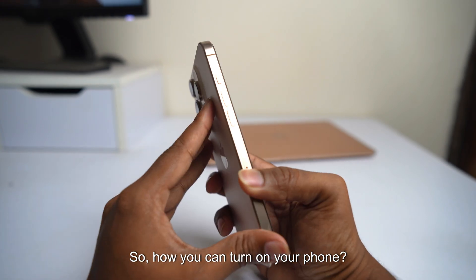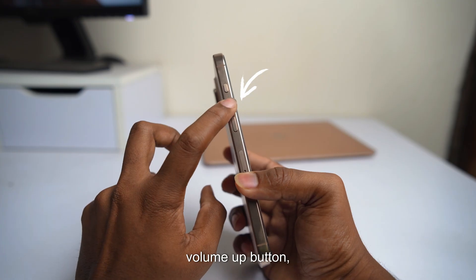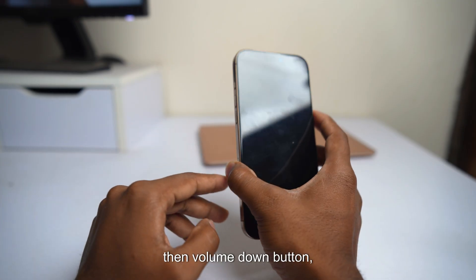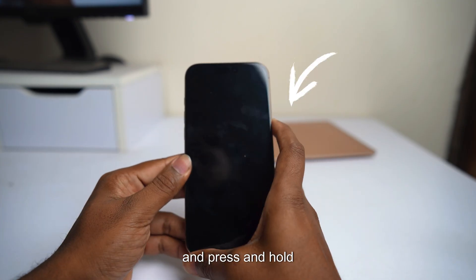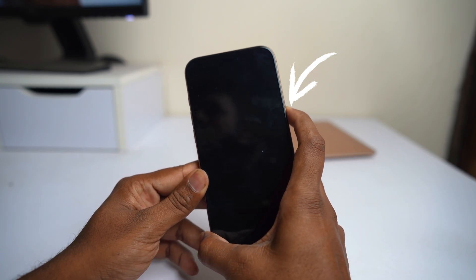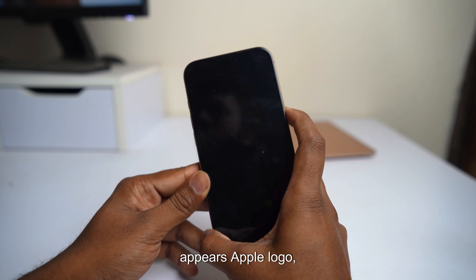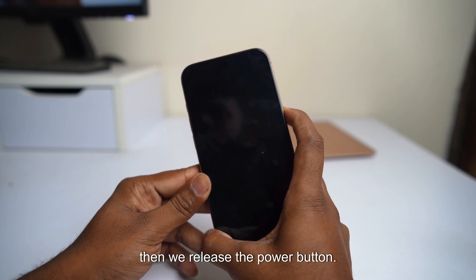So how can you turn on your phone? First, press the volume up button, then the volume down button, and press and hold the power button until your phone turns on. Wait until the Apple logo appears, then release the power button.